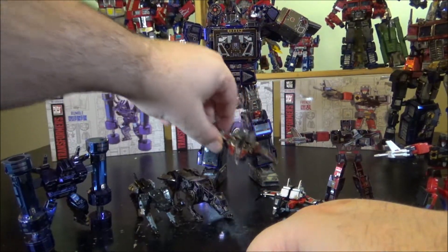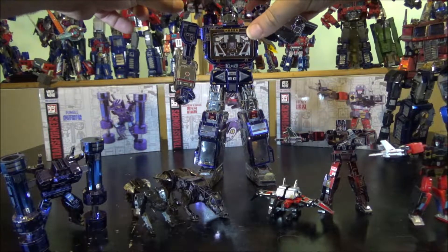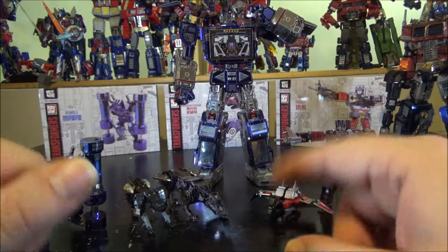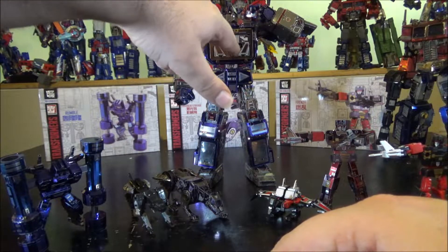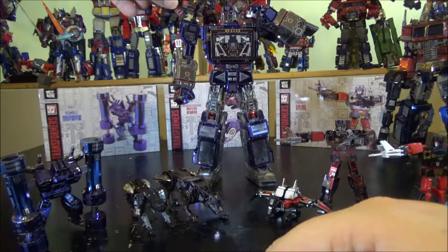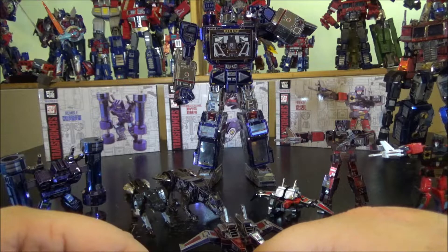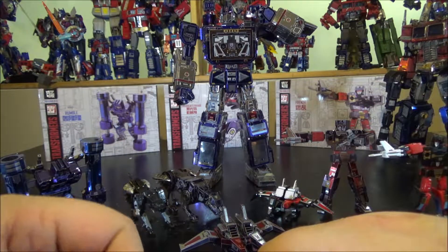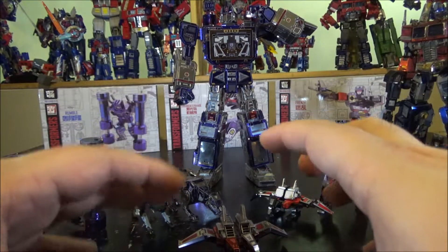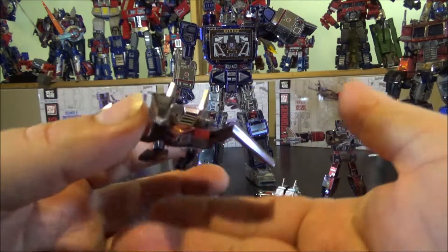Now I put the whole family on display with Soundwave. I take Laserbeak and attach him to Soundwave's shoulder with the magnet — it looks really damn cool. We're missing maybe Ratbat and some others, like the dinosaur cassettes or Combiner Wars ones, but let's not ask for too much. These are the main team and I really love this collection.